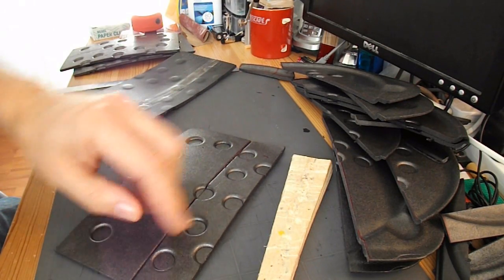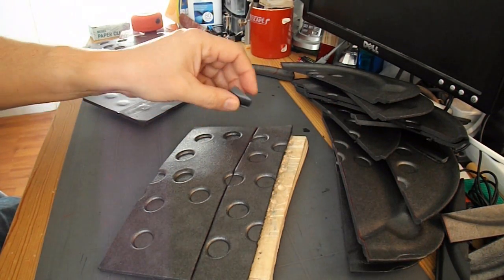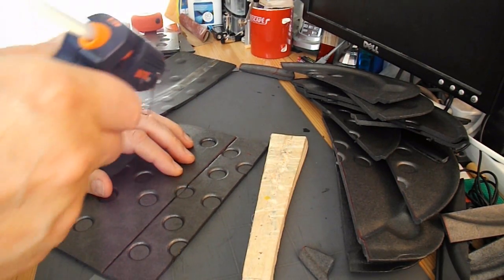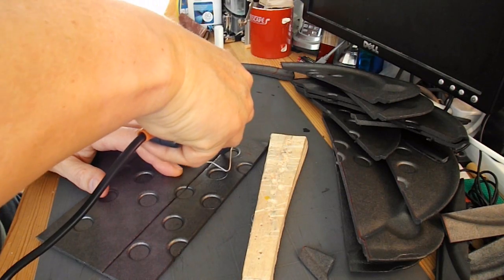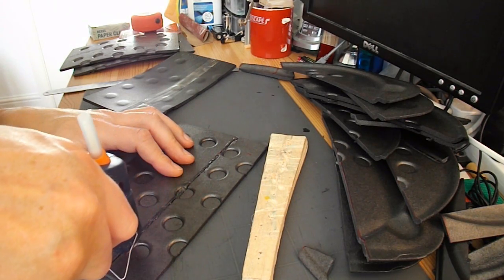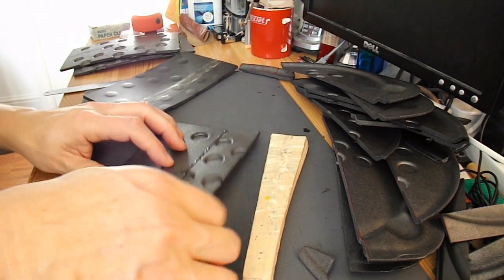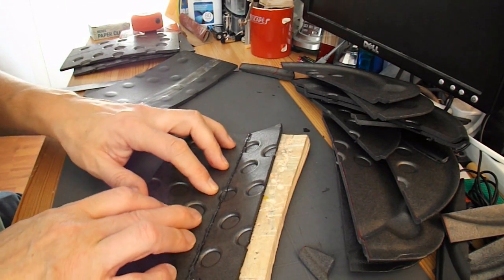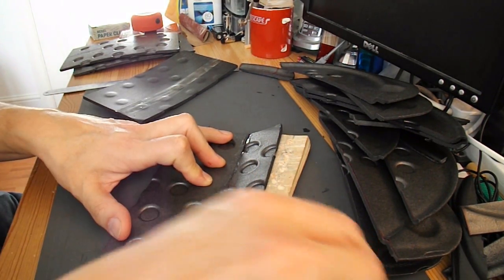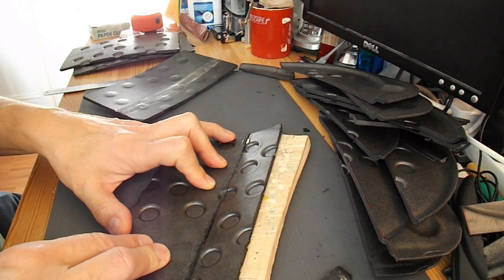I'm going to run some hot glue along there, rest it on there to get the bend at the right angle, and then scrape off the hot glue very quickly with a bit of scrap polystyrene. Get the angle, and then run that along before it's actually cooled — that helps to spread it. Hopefully when it's cooled down, that should be fairly rigid.